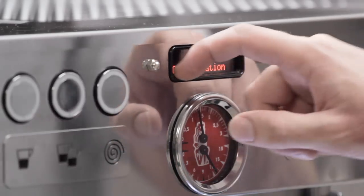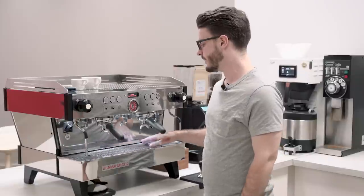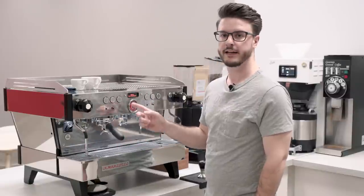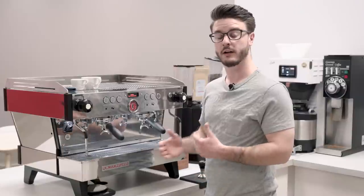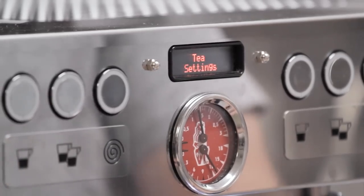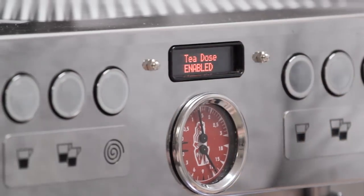This machine can also be ordered with built-in scales, called the Auto Brew Ratio feature. That connects the scales to the machine's brain, giving you more programmability — you can program doses based on weight. We didn't have that model available today, but it's worth noting as an option.